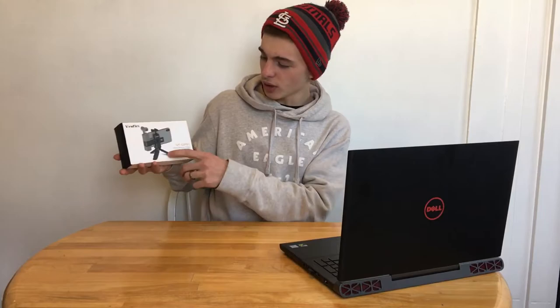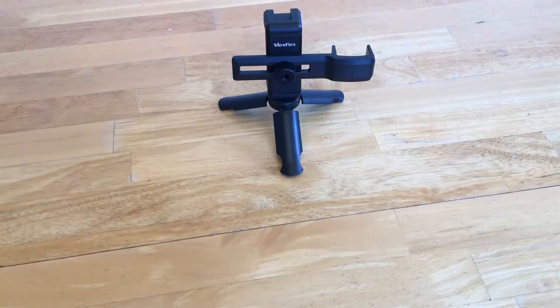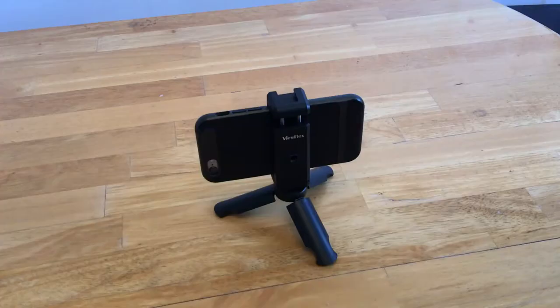What is up guys? Today we're going to be reviewing ViewFlex's smartphone holder. This is a foam tripod that will basically grab your phone from top to bottom, kind of like the selfie sticks, but it's on a tripod. You can also use this with the Osmo by DJI. So let's go ahead and look at some of the stats for this thing.